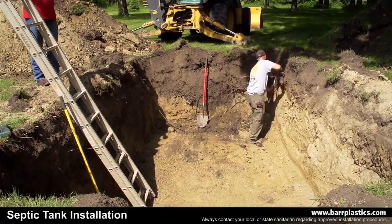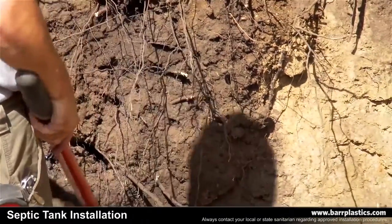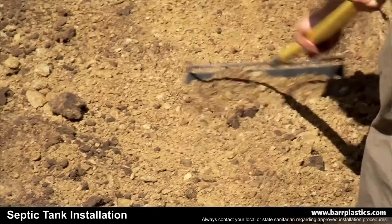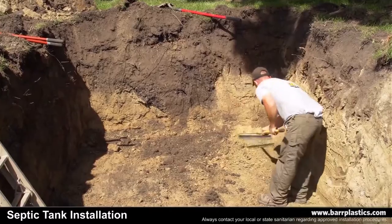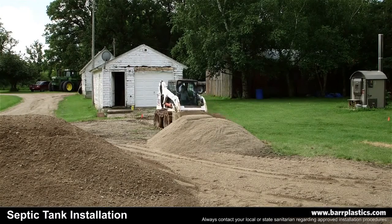If any roots are present, they should be removed. Then rake the bed so the sand can be placed and the tank can be set on top of it. Place a minimum of 6 inches of sand in the excavation for bedding.